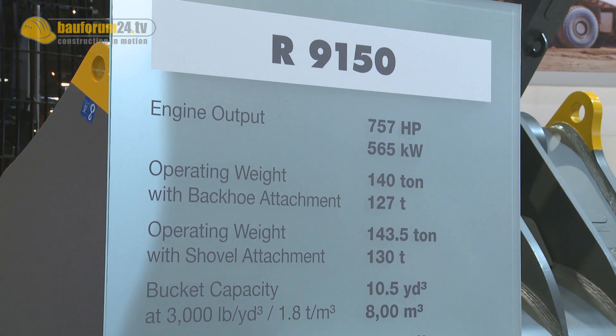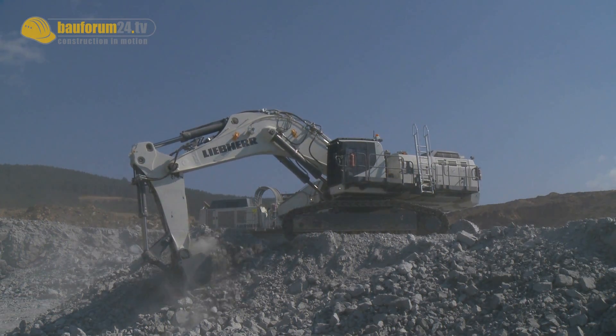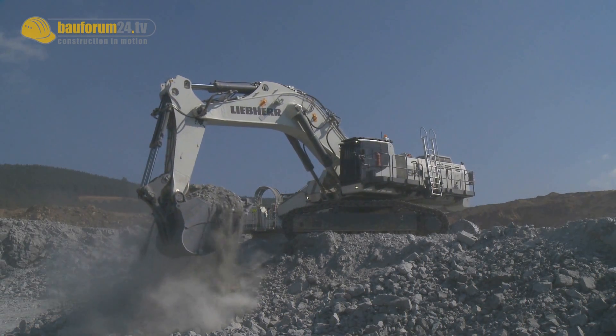Liebherr's strategy in the 100 tonne class is to offer two products: on the lower end the 9100, on the upper end the 9150. The 9150 is going to be the successor of the 984. From pure engine output and operating weight, the 9150 is very close to the 984. But what we see in operation with the 9150 is that it is delivering up to 15% higher output than any other machine, including the 984, in the 100 tonne segment class.